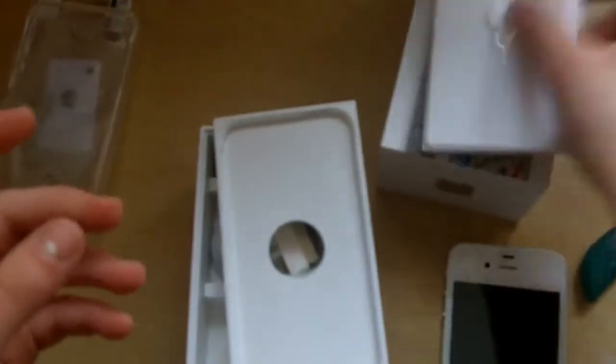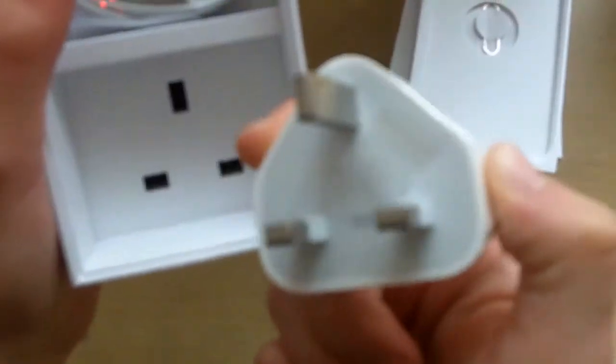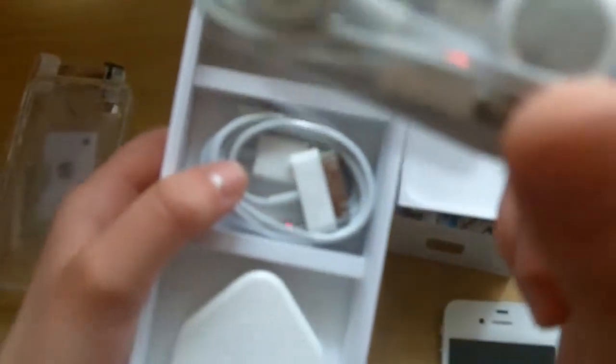Obviously we have the fingertips with the SIM ejector tool and boring manuals that I'll never read. We have the plug, the USB cable, the UK adapter, and earbuds with a mic.